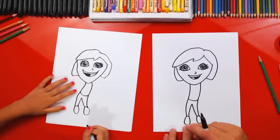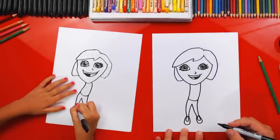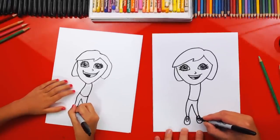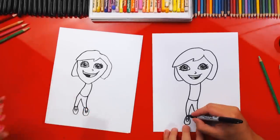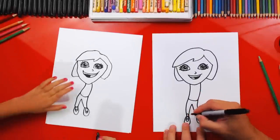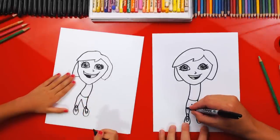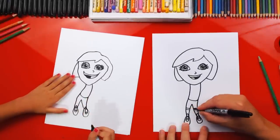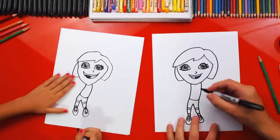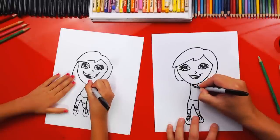Now let's add details to her body. We'll draw the details on her shoes first — draw a smaller U inside each one. Then draw two lines going across for shoelaces, and then draw the tongue on her shoe, the part that sticks out. Then let's draw the bottom of her shorts — draw two lines on each leg. Then let's draw her neck — draw a little U up here at the top and another one right below it.